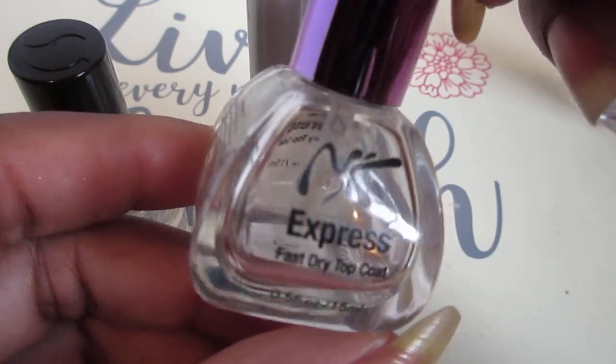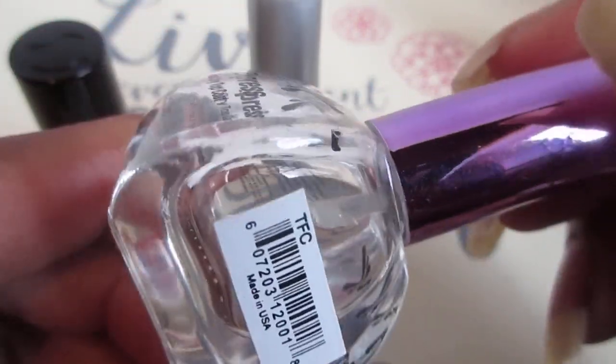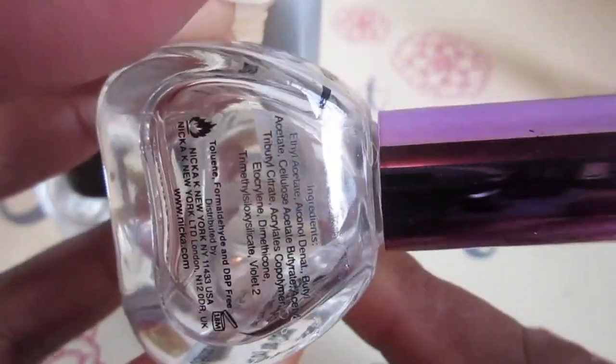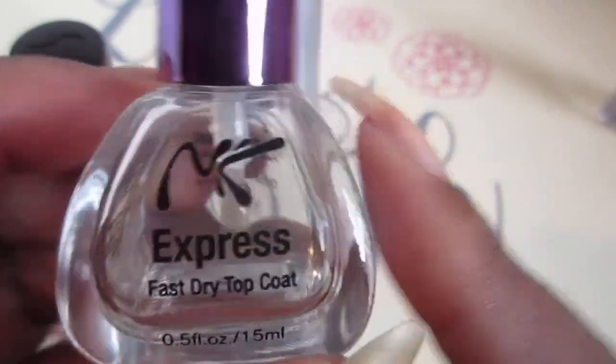This NK Express Dry is really good. This came from the beauty supply store — it's like $1.99 and it works well too. I need to go back and get some more because it dries really well, so I will be purchasing this one again.